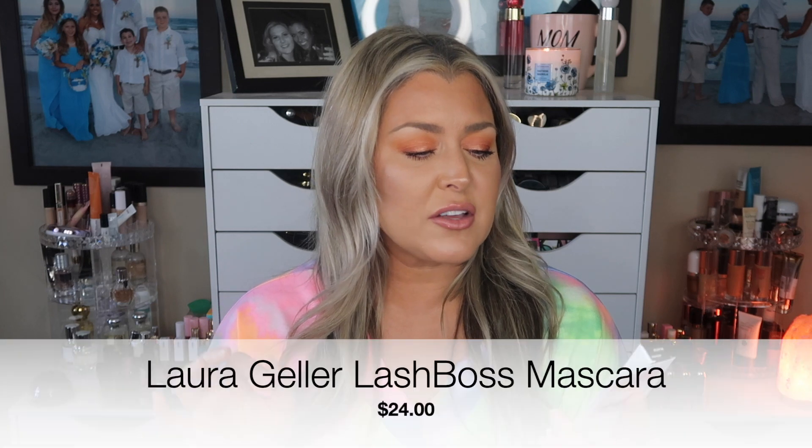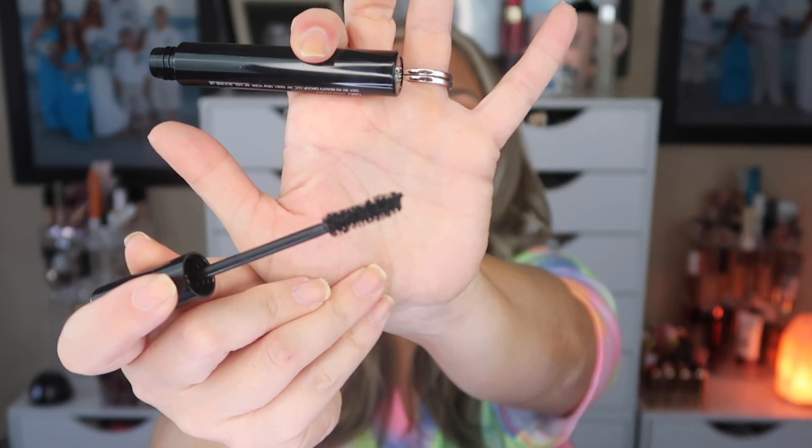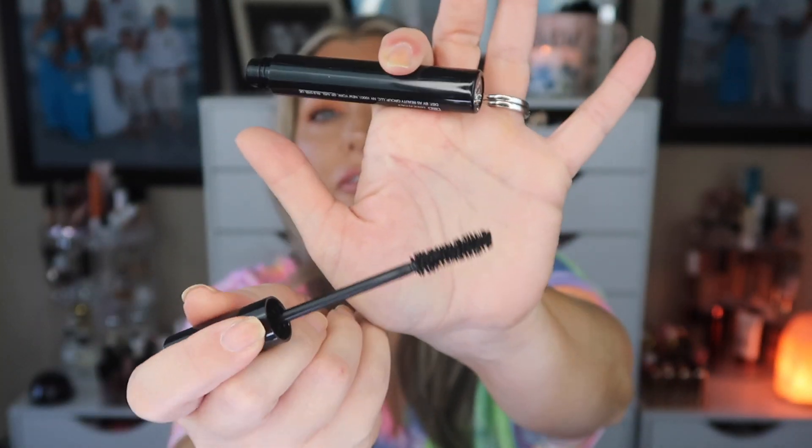Moving on to the next item — this is one I talked about in our sneak peeks. It's by Laura Geller, the Vava Boom volumizing mascara from the Mega Lashes line. I have a whole drawer of mascaras but I love mascara, so let's open it up. I like this brush — it's definitely a full size. It says it gives your lashes enhanced lengthening and curling effect in just a few strokes.